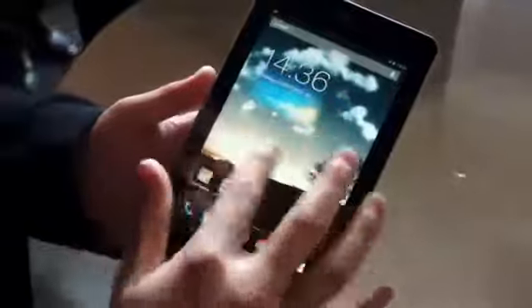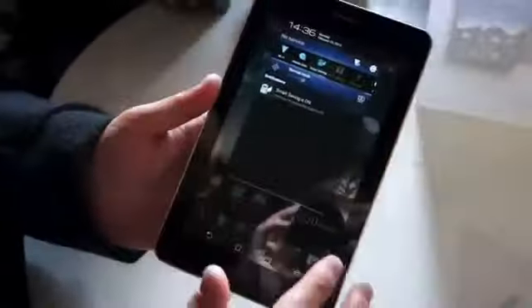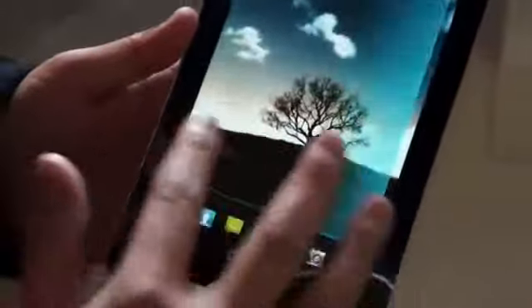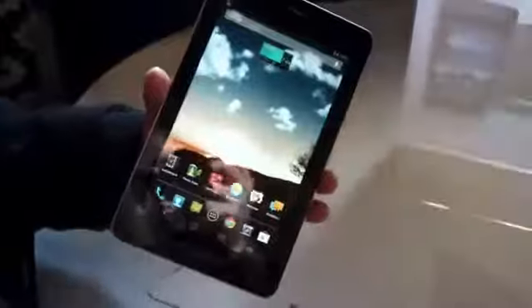You can see here this is Android 4.1.2, with a bit of ASUS customization as usual. Pretty slick so far, and no camera on the back, but there is a front-facing camera here. Looks like a pretty neat device.